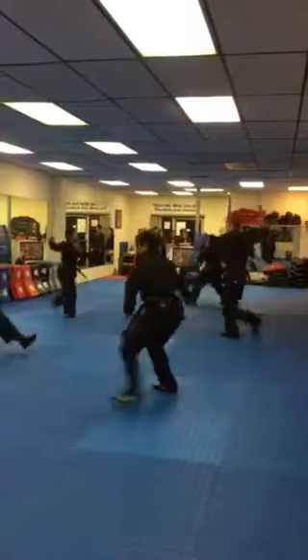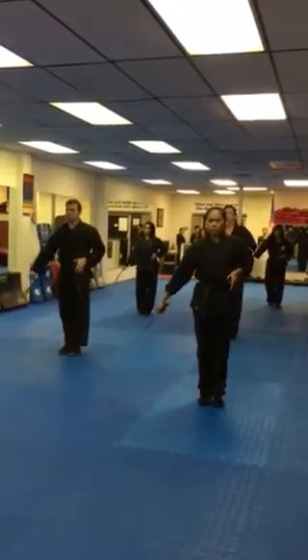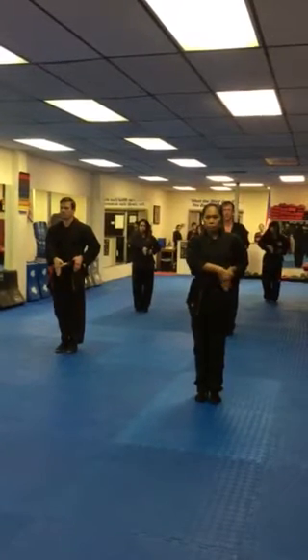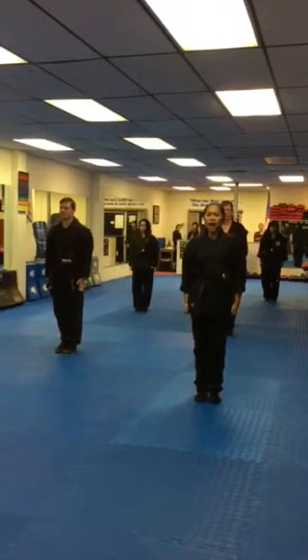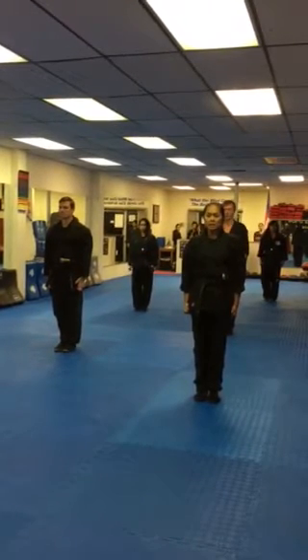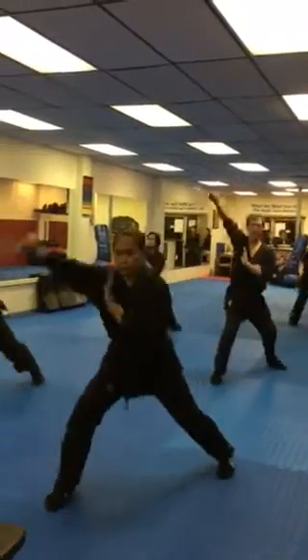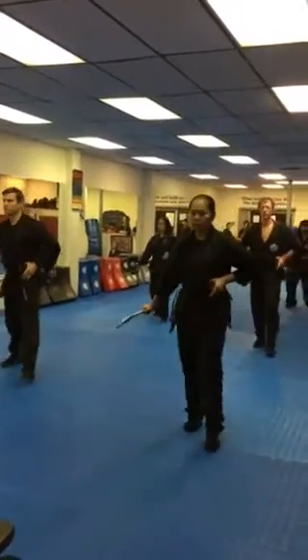Cut! Set! Set! Hup! Cut five! Ready! Draw! Set! Return! Return!